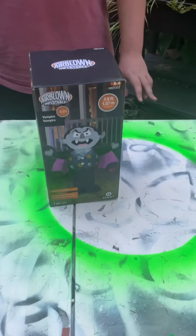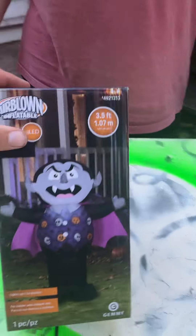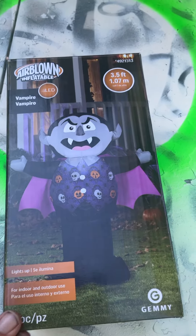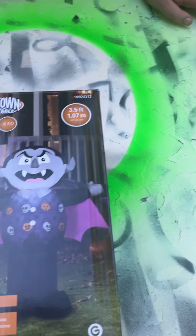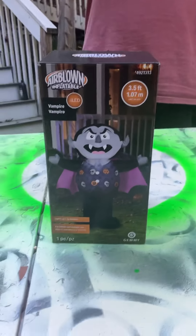Yes, we are. So we have The Count — officially called Vampire — from Jimmy Inflatables. He's got LED lights and he's about three and a half foot tall. And to me, he reminds me of The Count from Sesame Street, big time.